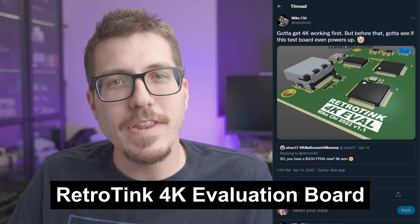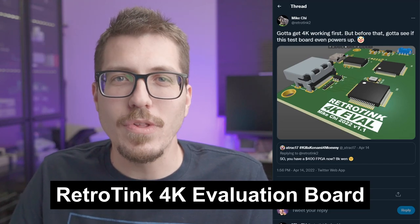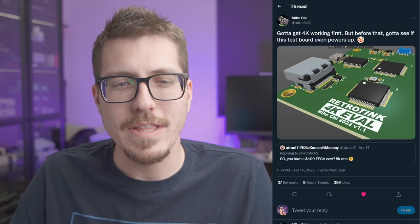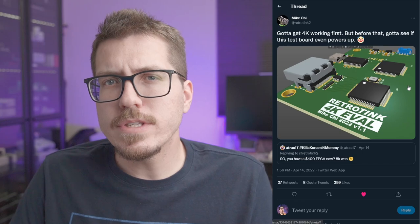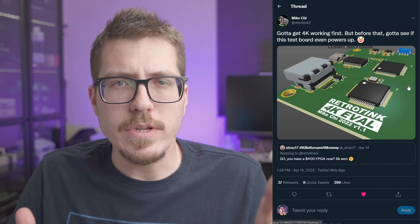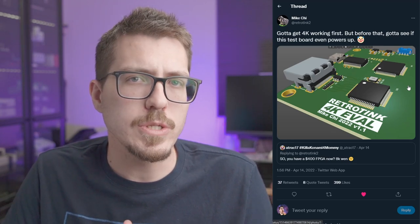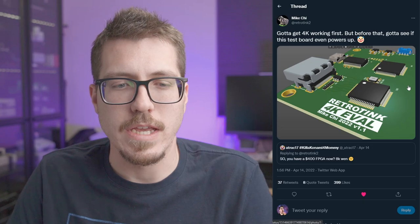First up, I don't think it would be a retro modding news video if I didn't talk about something that Mike Chi is doing, and he is kind of trolling us really hard right now. He is seriously trying to get our hopes up with this 4K RetroTink evaluation board he's showing off. It doesn't seem that long ago that the RetroTink 5X Pro was released, so it might feel bad if you had just purchased that, and now Mike is teasing a 4K version of the RetroTink.